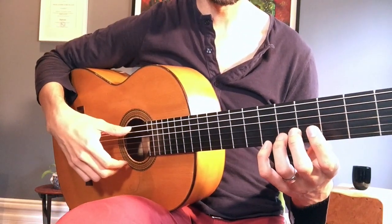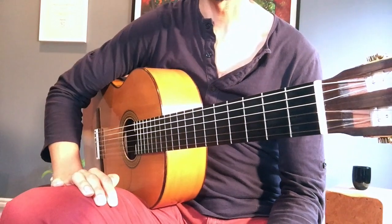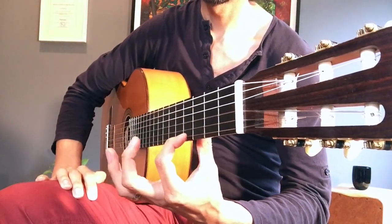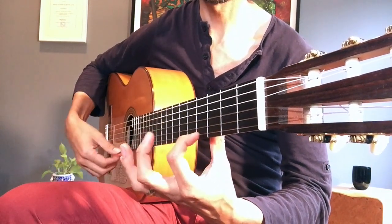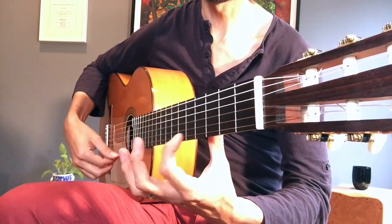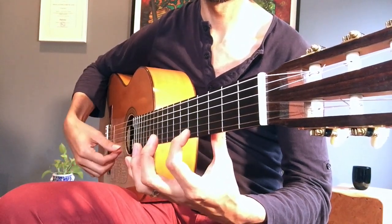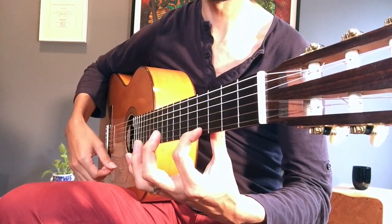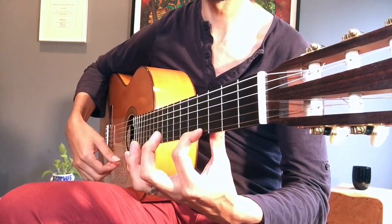The next thing we want to do is our pull-offs. Pull-offs — they really are pull-offs. You're actually pulling on the string. It's not a lift-off. So it's not just lifting — I'm getting a sound, but it's a really weak sound. I want a strong sound. See how that movement of the finger goes down and away? It's not just away — it's also down and away.